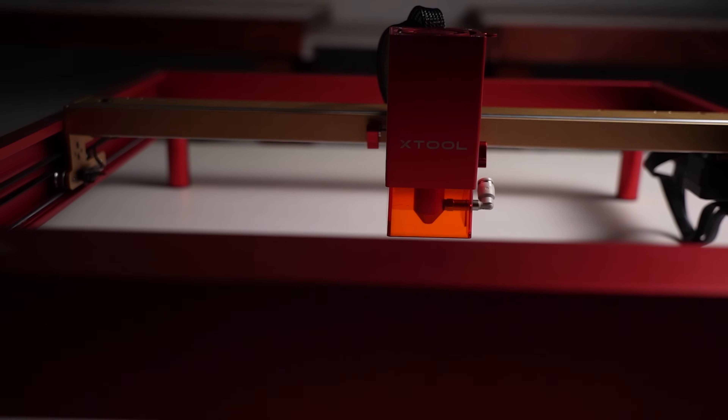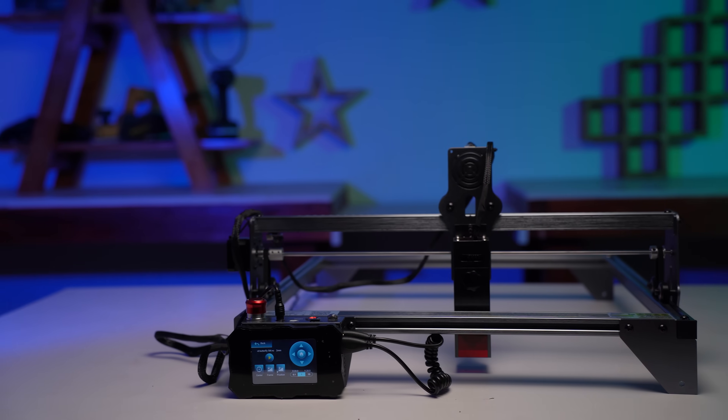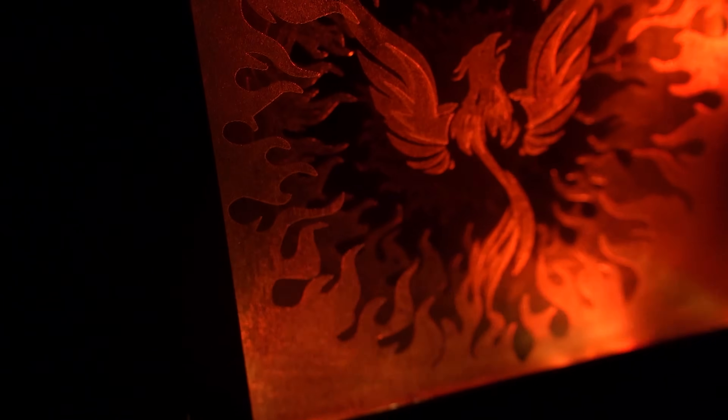I also tested engraving glass on a 20 watt, a 10 watt, and a 5 watt machine. So stick with me till the end of the video to learn some cool tips and tricks on how to engrave glass on a diode laser. In the end I'll also show you how I made this layered glass engraving project.